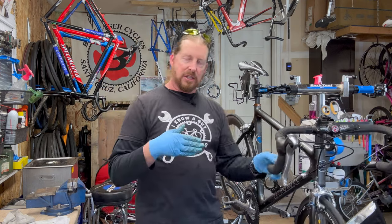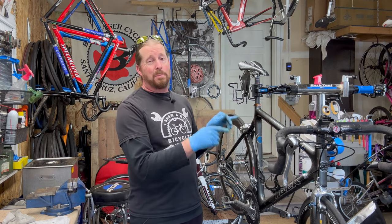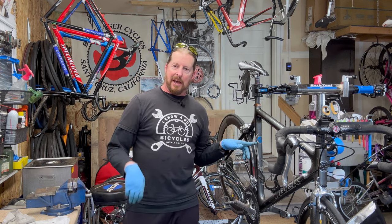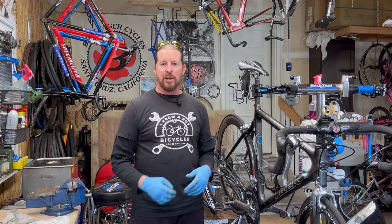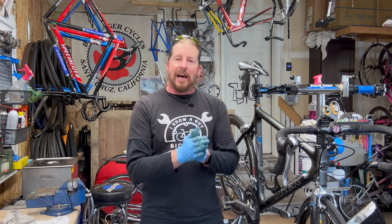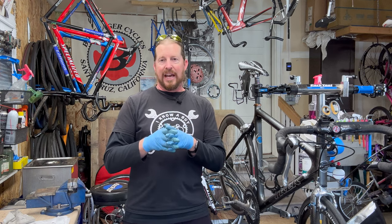It has the Ultegra upgrade into the 10-speed system. The other 5200 I just did recently had a 9-speed system, so that was a crossover, but the frame is pretty much identical. It also has this little sticker — six-time winner of Tour de France. You know who it is — Lance Armstrong himself. They got the title stripped, but I don't think anyone's going to cover the sticker because of that. There are a lot of pros and cons, but you cannot underquantify what he did to the cycling experience in the late 90s.